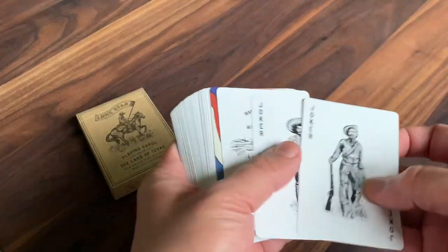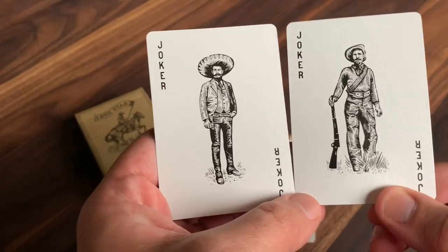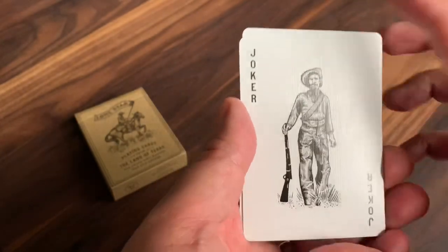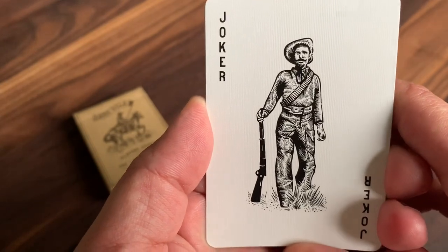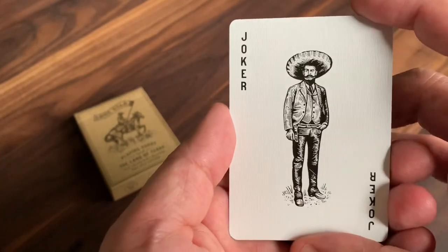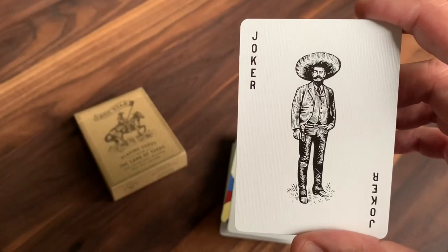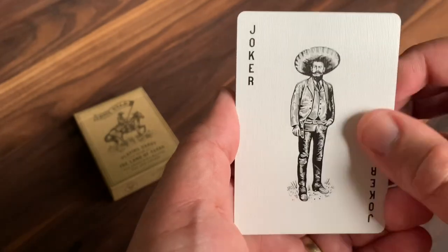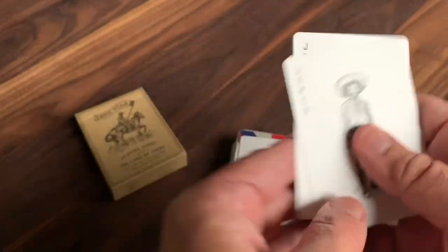Turning to the cards, we'll start with the extra cards. You get two Jokers, both featuring solitary figures standing in the center, drawn in black and white — beautiful art sketched on here. One of them is the Frontiersman standing with his rifle in hand out in the middle of the grass, with 'Joker' in the corners. The other one pays homage to Texans' Mexican heritage — a man standing there with his sombrero. Really nice artwork on these, very simple and clean Jokers.